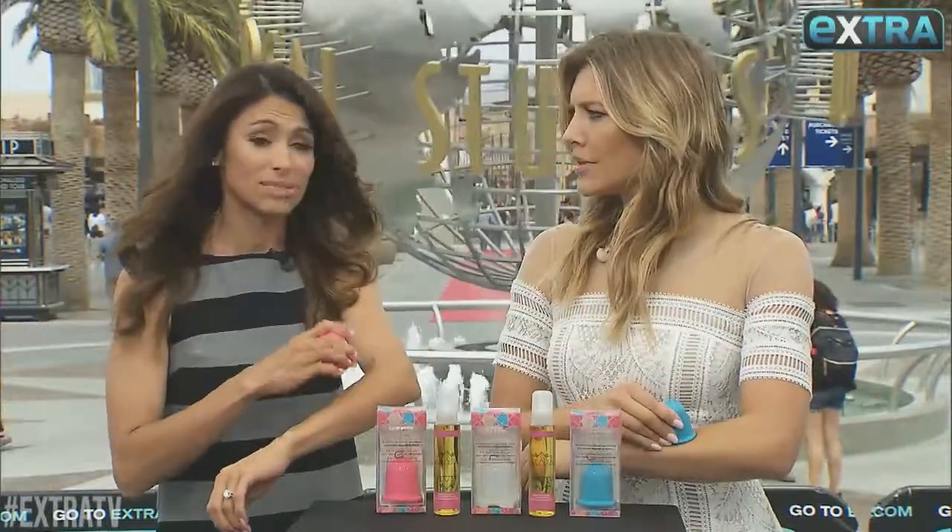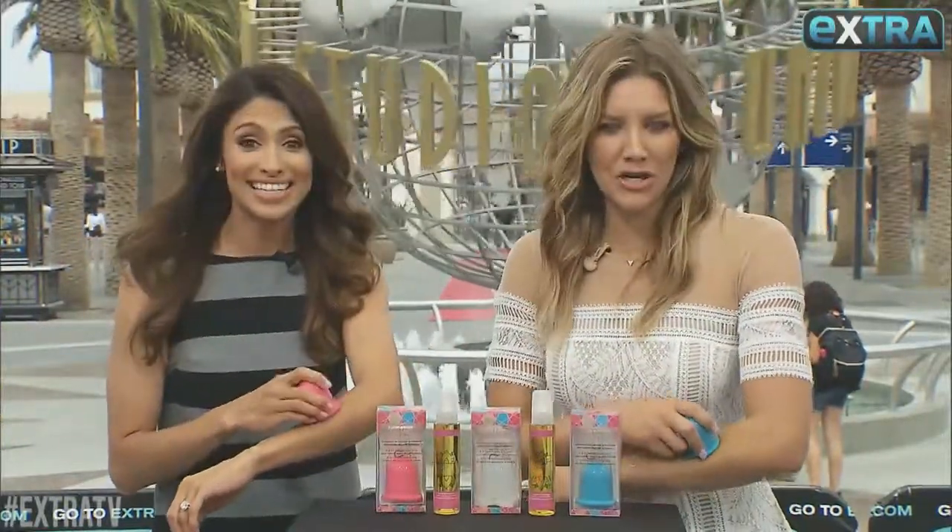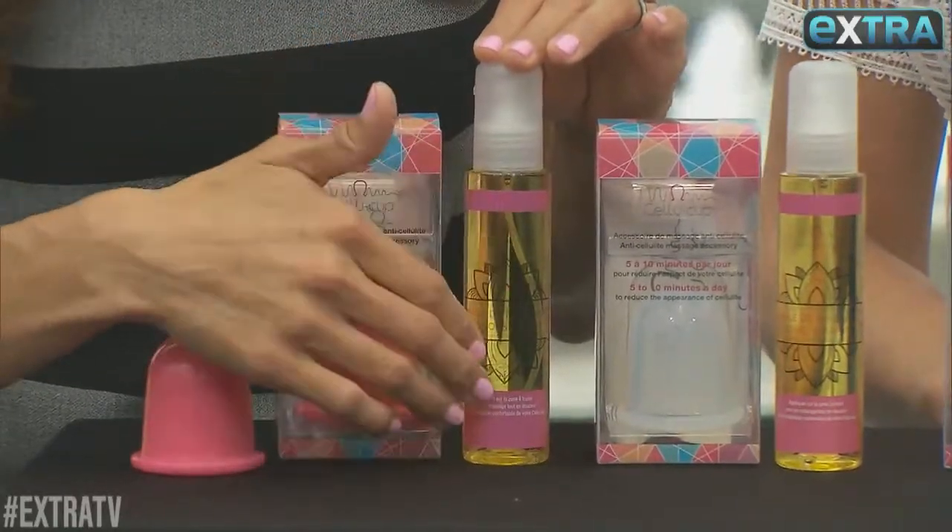So this is the real deal. This is what they do in salons. This is the new cupping, ladies and gentlemen. So you're getting the same salon treatment, but you're getting it at home, which is really great.